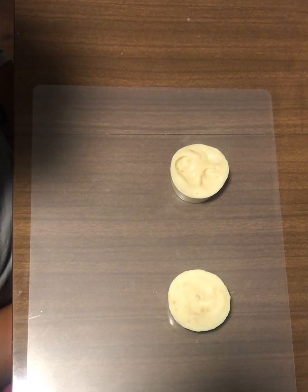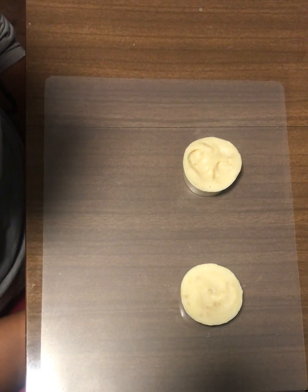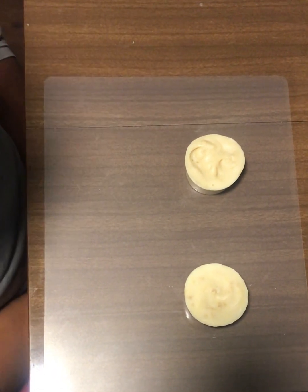I wanted to show you guys a behind-the-scenes look at how we test our cold process soaps to make sure that they are done curing before we post them on our website so they can be available to you guys.